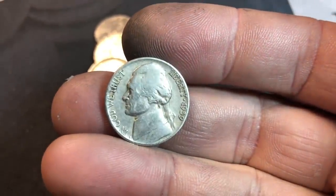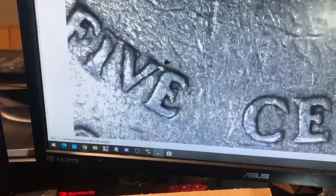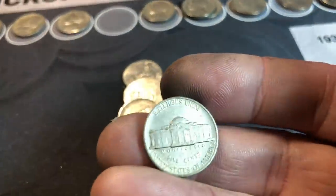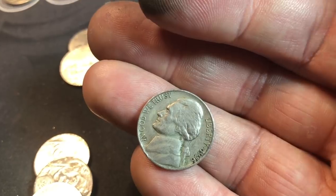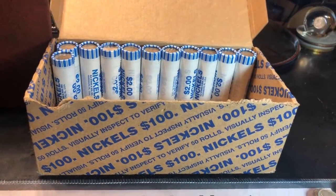Still roll 38, and we just got ourselves another 1939 — no mint mark. Is there a DDR? No DDR and no mint mark, but another 30s nickel in the box. Checking a couple others nearby — no mint mark but it is a 56. We'll take a 56 for the collection. The box is definitely getting hotter towards the end.